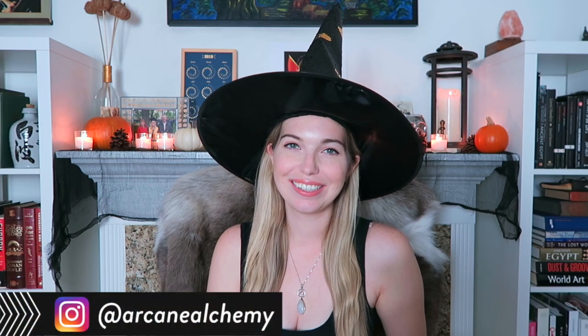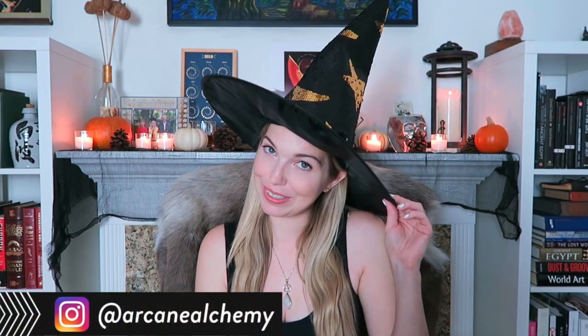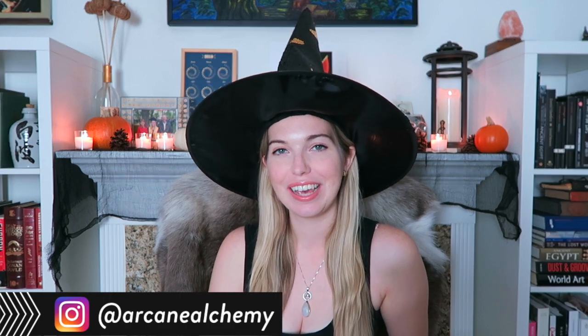Hey guys, Scarlett here. So today we are talking about Samhain, and I have my witch's hat on for the occasion. More specifically, I'm going to be showing you how I like to set up an altar for this particular holiday.